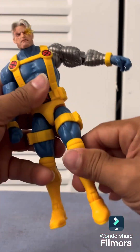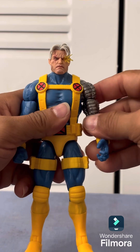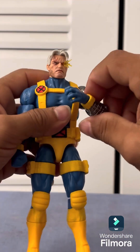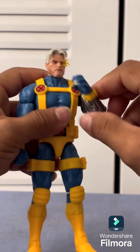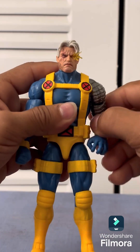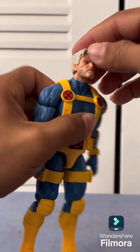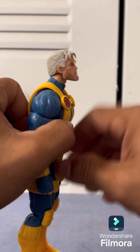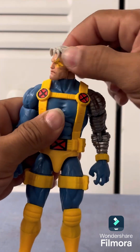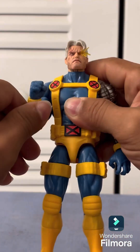It's by far one of my best figures at the moment — you know how it is, he's your favorite this week and next week it's somebody else. He can look up, look down about that much right there, but overall he's well-posed and there are not a lot of complaints.